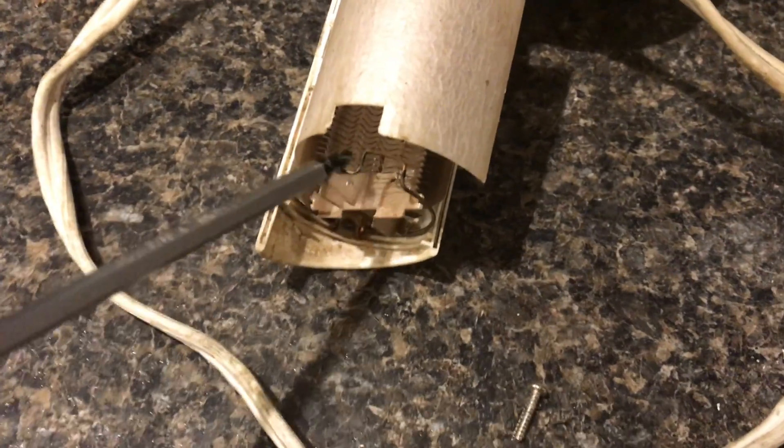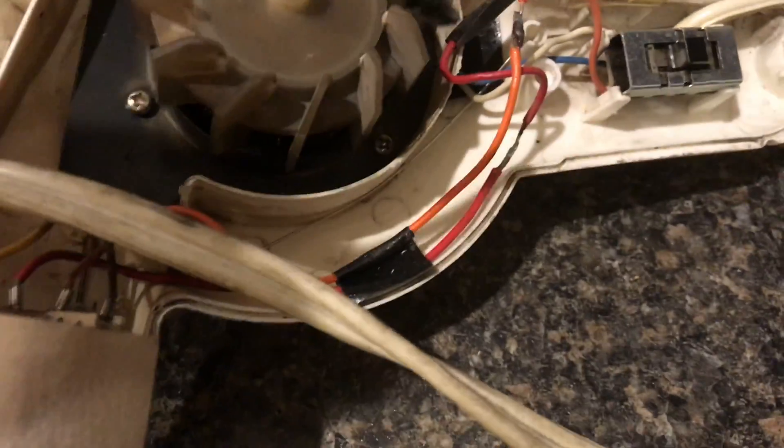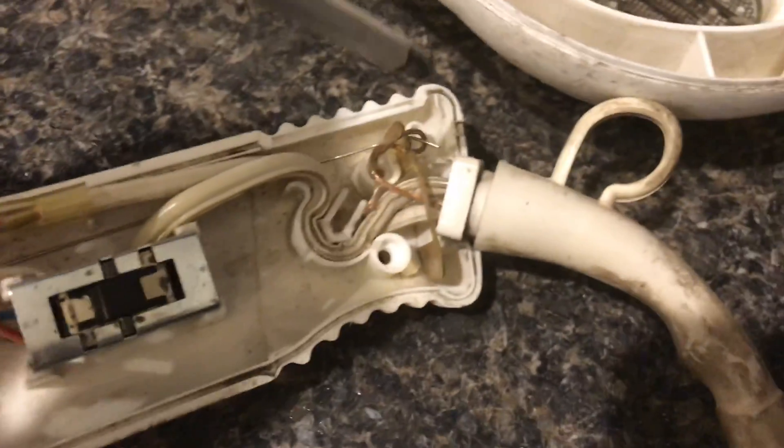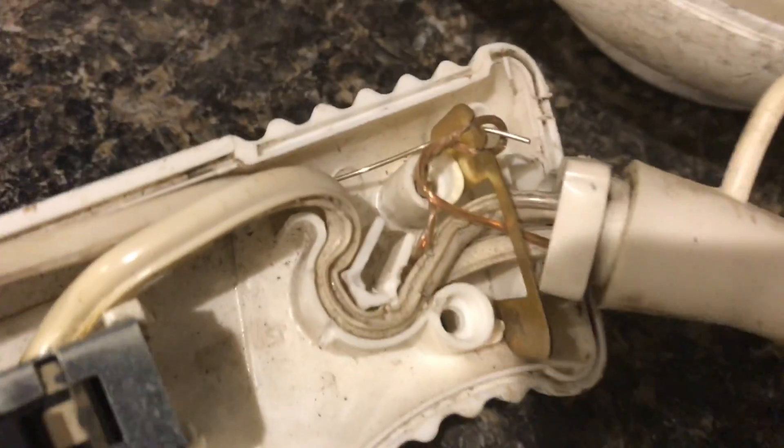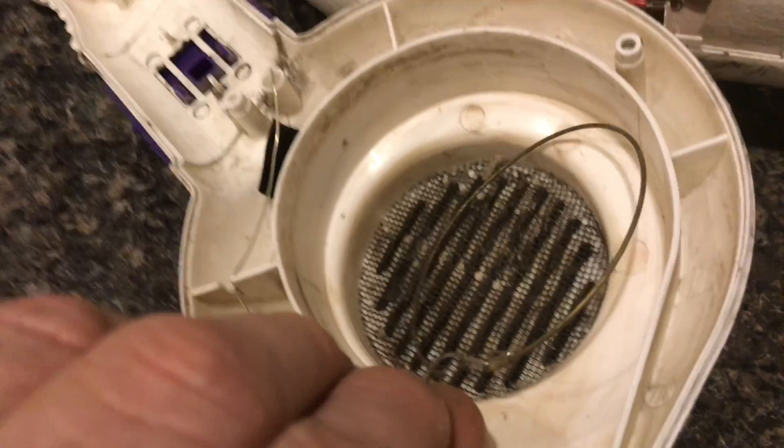Now this part's interesting. This ground wire runs all the way down to the plug. So if water gets into the front or the side of this unit, the GFI will shut the power off.